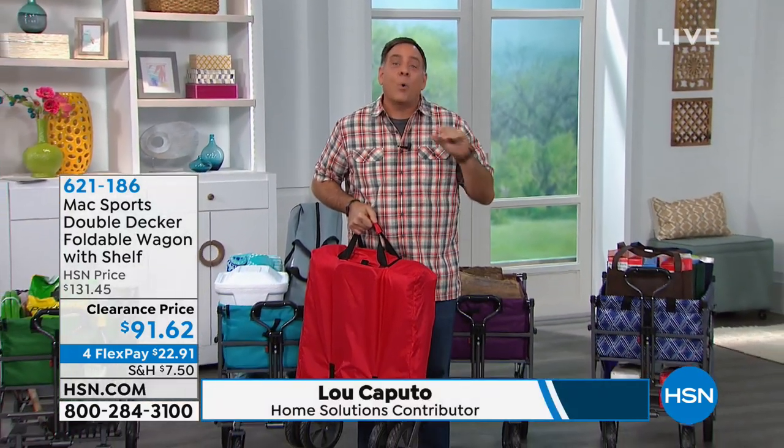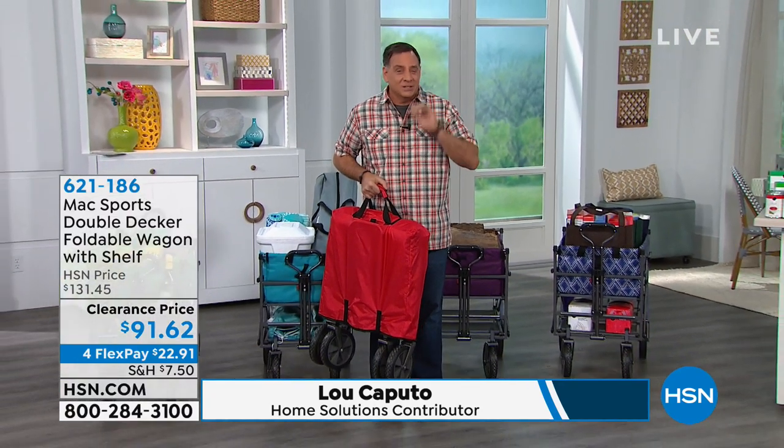It's made by a company called Max Sports, and they're the folks that are behind, guess what, Origami. So this is a brand that you know.